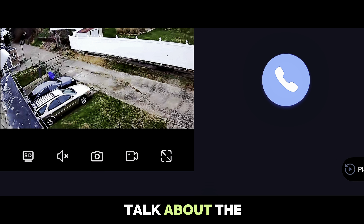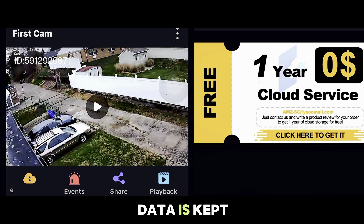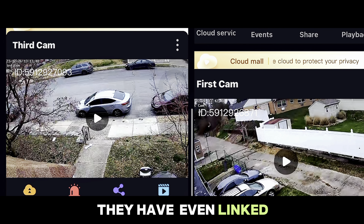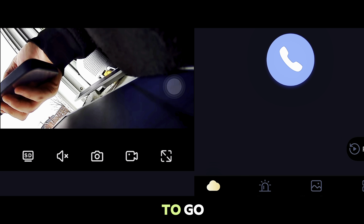Now let's talk about the emphasis on privacy and ease of operation with Comcamp. Your security data is kept private and the setup is a breeze. They have even linked the base station and the camera before it leaves the factory, so you just need to scan the QR code and you are all good to go.